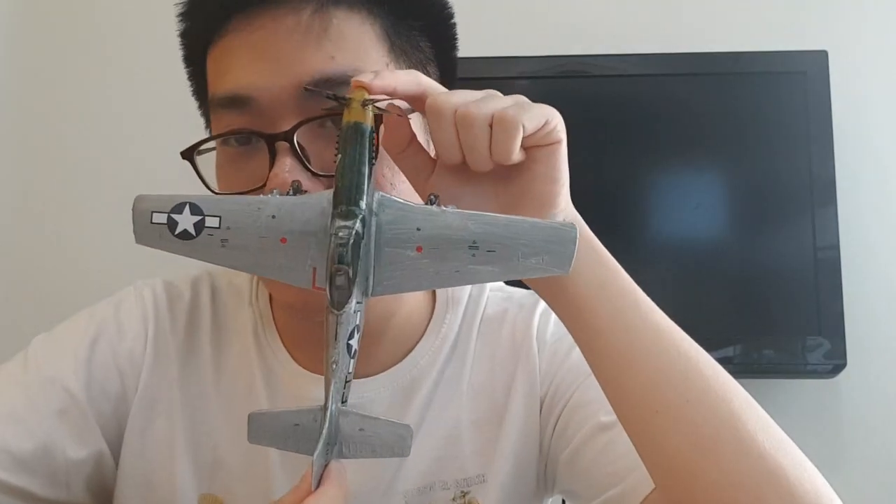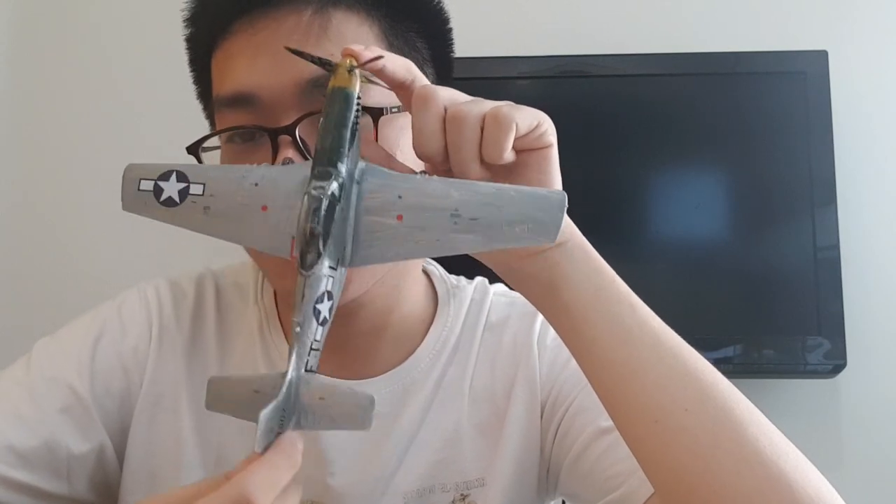Now let's talk about the kit itself. As you can see, the kit shape is very nice and accurate enough. This kit also features something similar to the Tamiya polycap system.